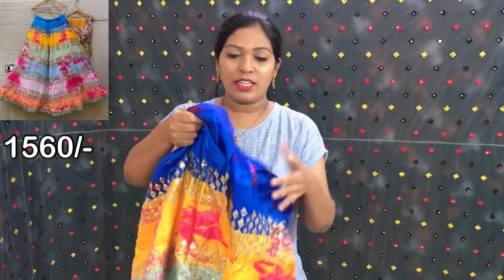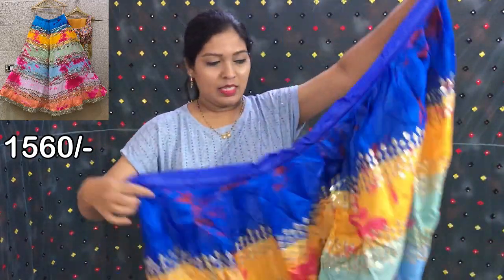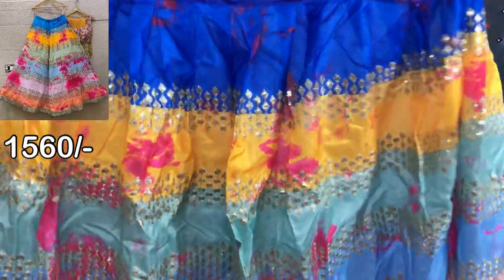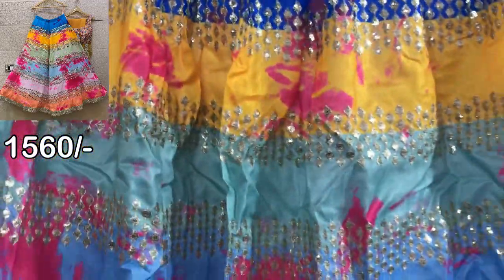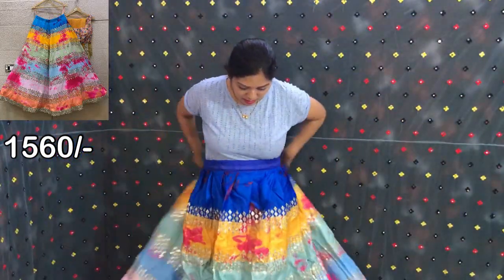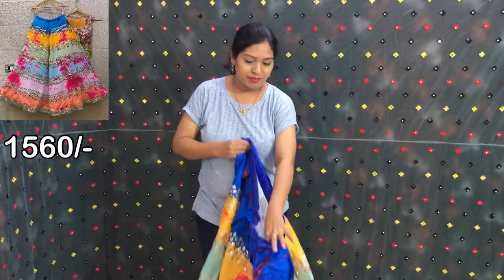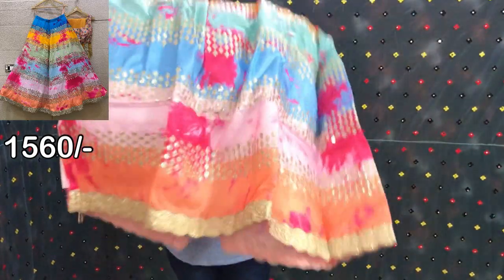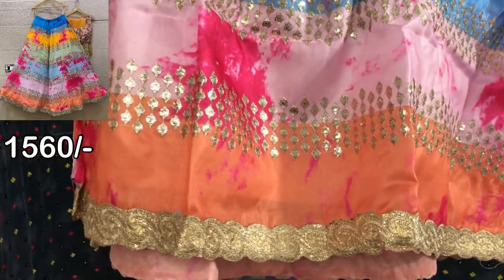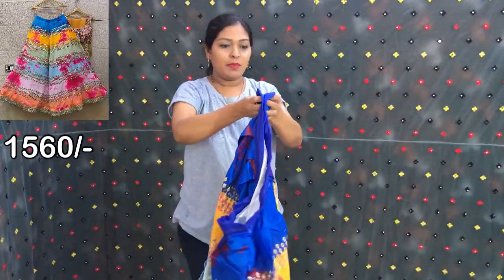First of all, this is Nihanga Choli. It will be semi-stitched. Bangalore Satin is the fabric. You can see it in the sequence. You can see it on the skin. It is multi-color. It is very beautiful.